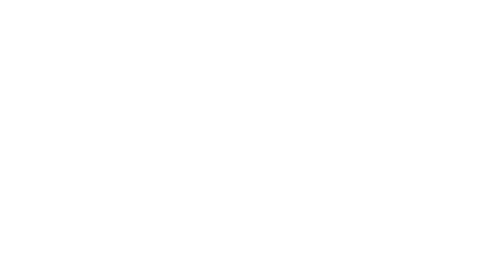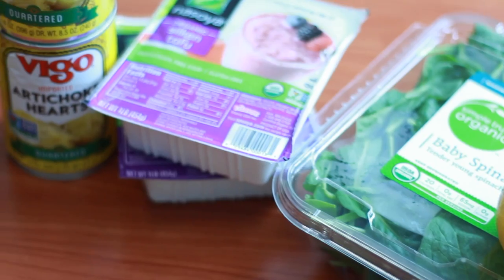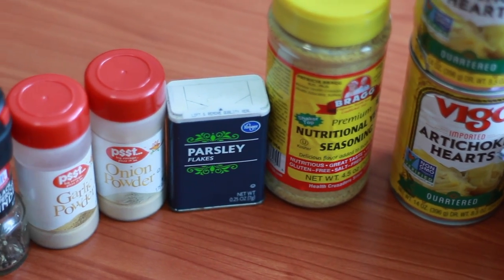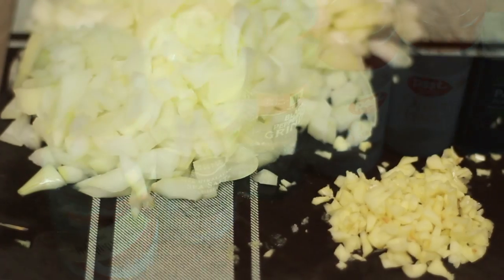The ingredients are: onion, garlic, lemon, spinach, silken tofu, artichoke hearts, nutritional yeast, parsley, onion powder, garlic powder, black pepper, pink Himalayan salt, and crushed red pepper.